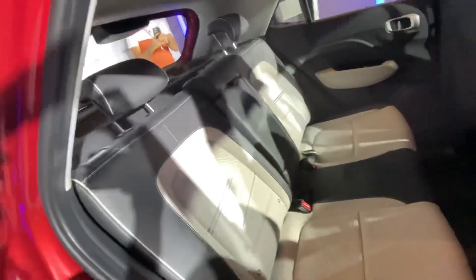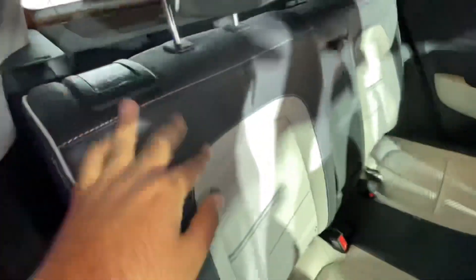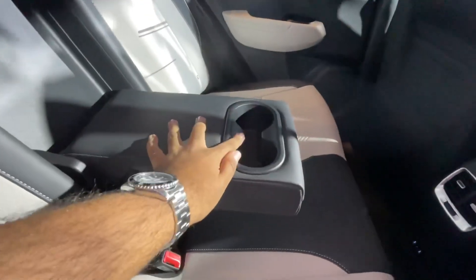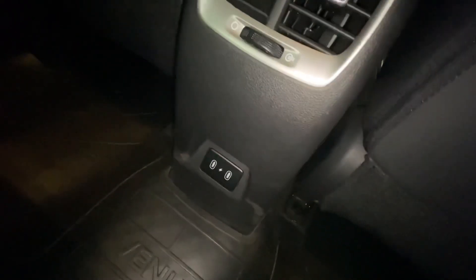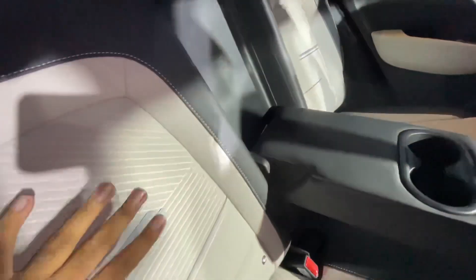This is the Hyundai Venue Facelift rear seat. You get a two-step reclining function which you can adjust here — Level 1 and Level 2 — a very useful feature for comfort. You also get an armrest, two cup holders, three AC vents, an air purifier, charging ports including Type-C, and dual tone upholstery with a mix of fabric and leather.